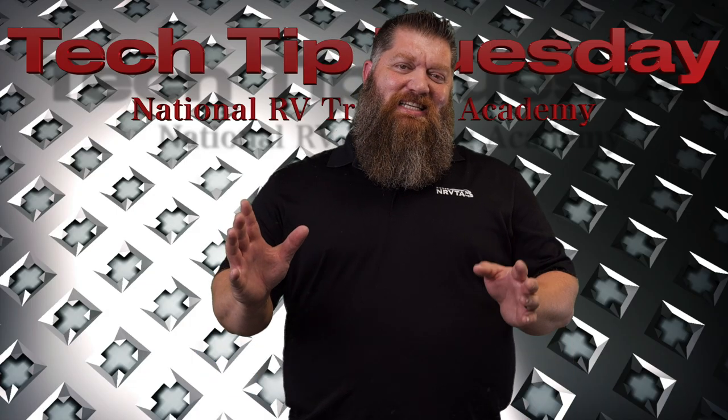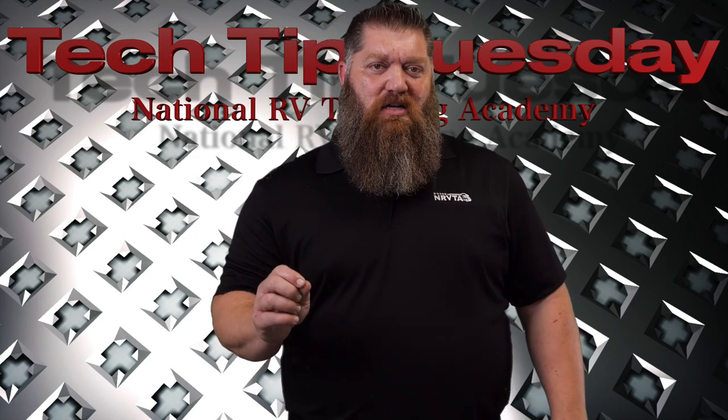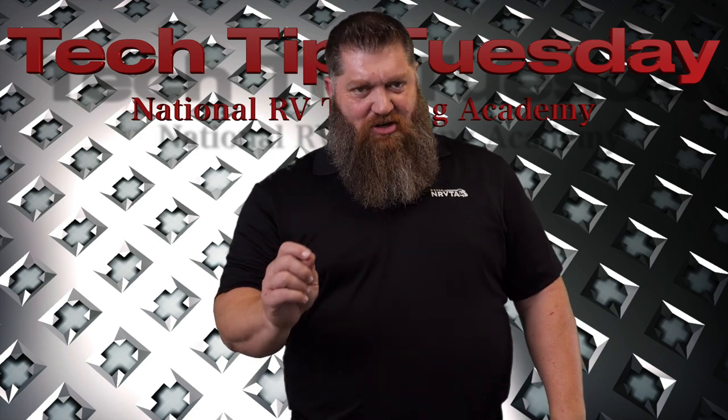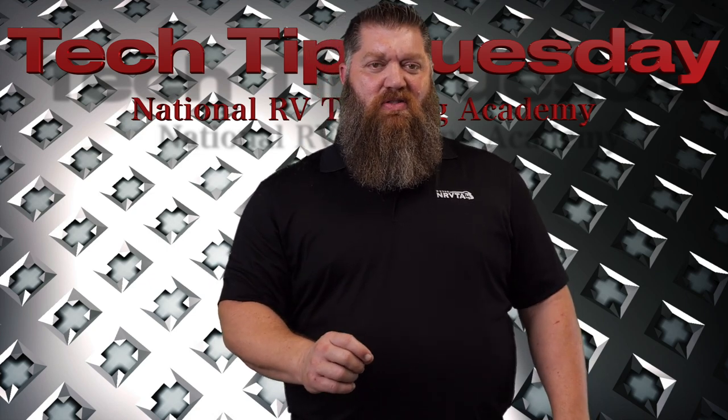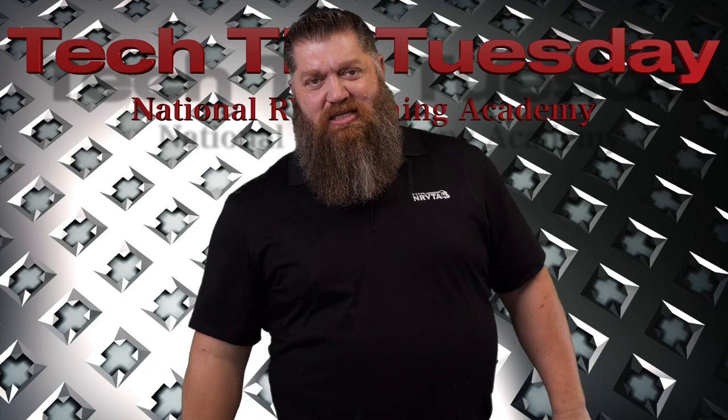Here's a great tech tip for you. A lot of you may want to ask: I have this neat little button on my truck that says tow/haul. Should I actually employ that — turn that on all the time? I'm not going to answer that. I'm going to bring on a special guest.